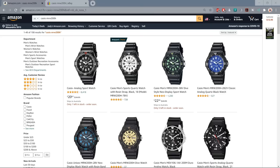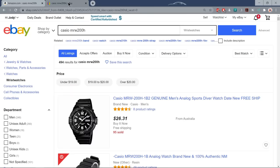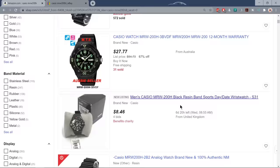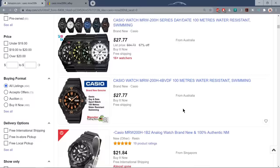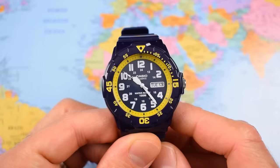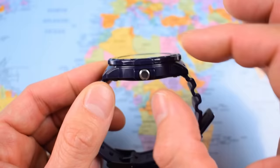Number two on today's list is the cheapest watch on the list, coming in at less than $25 US dollars, and it's the first of two Casios — the MRW200H. This was the first watch I reviewed on YouTube, exactly four years ago. On Amazon it's $22–$23. If you're prepared to go for whatever's cheapest, you should be paying under $20. Loads of different colors and a couple of different dial patterns. I have described it as the perfect holiday watch. It's one of these watches you can almost chuck away, though it is far more durable than that.